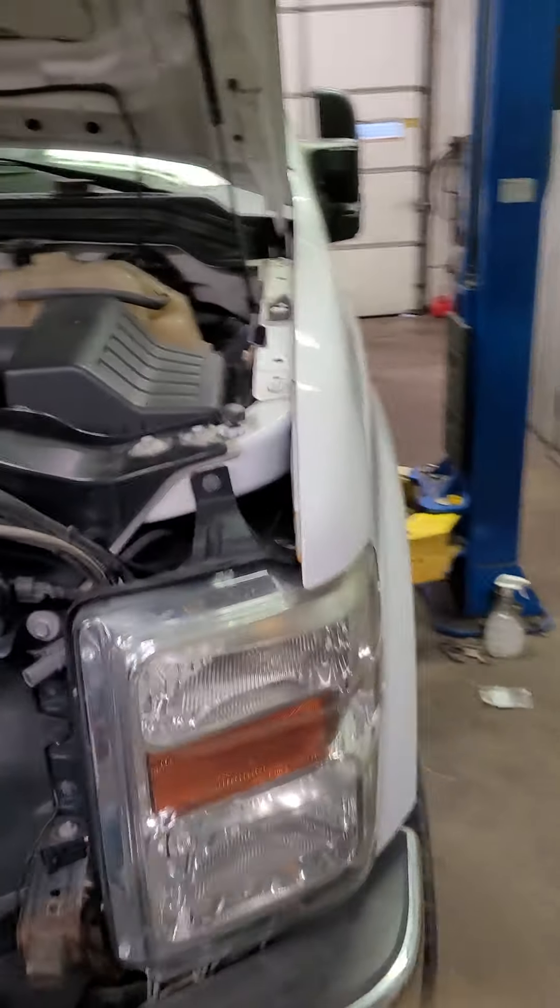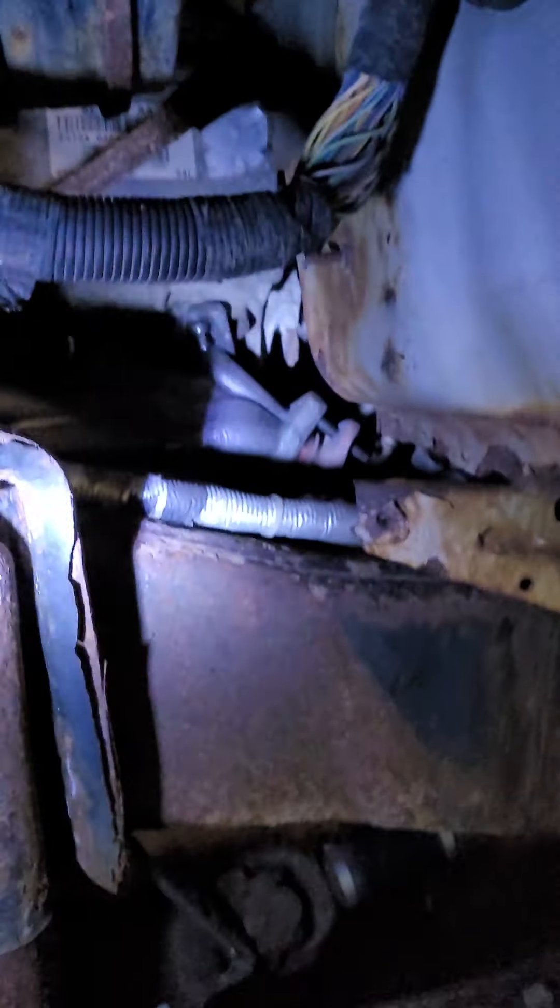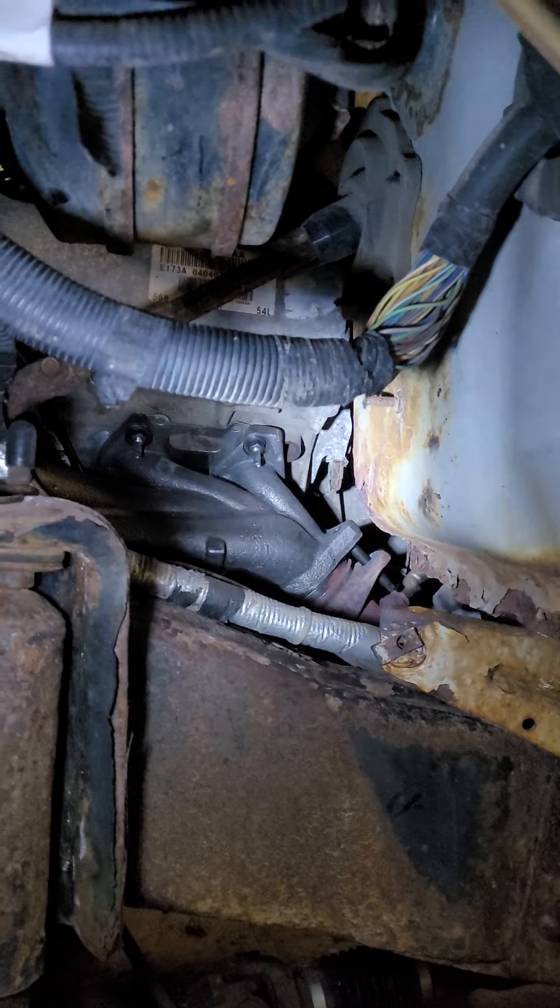Continuing on with this 5.4 exhaust manifolds. I've got the driver's side all done. I just got to put the inner fender back in. New studs, new manifolds, new gaskets.